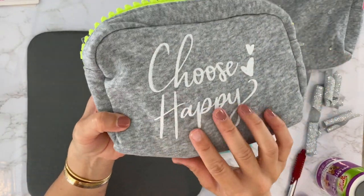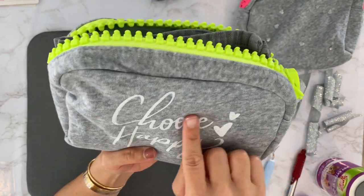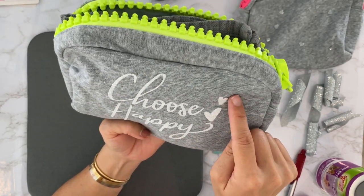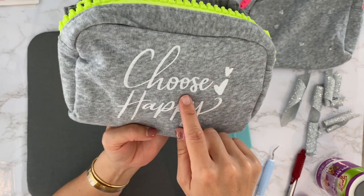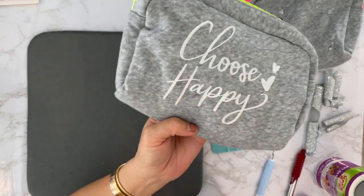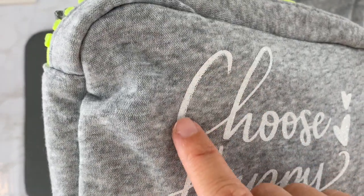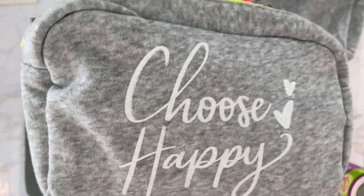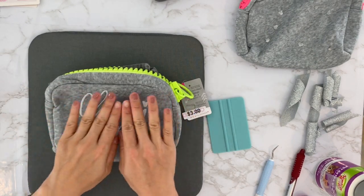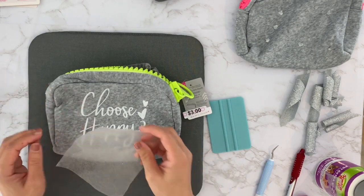There's one part I need to redo. It looks a little melted but I actually kind of like it — it looks more like it's painted on rather than just vinyl stuck on. This is my first time opening this white glitter vinyl so I don't know how it normally looks on a regular shirt. I'll just fix the bottom part.